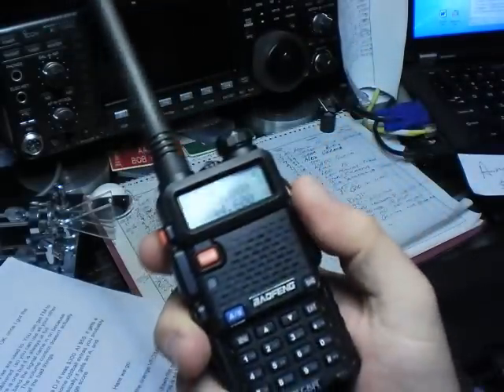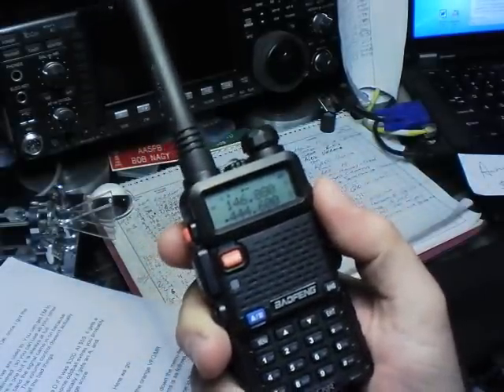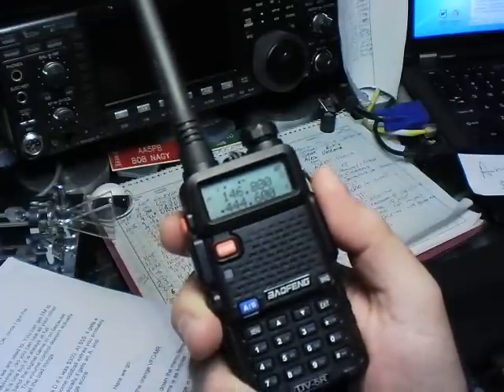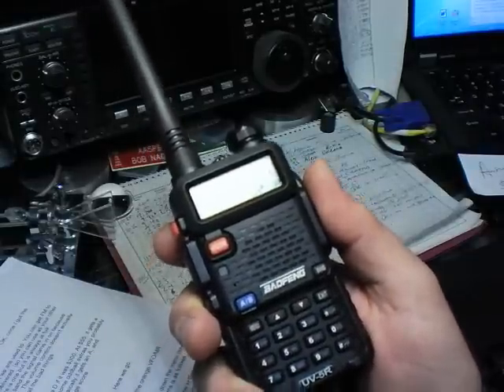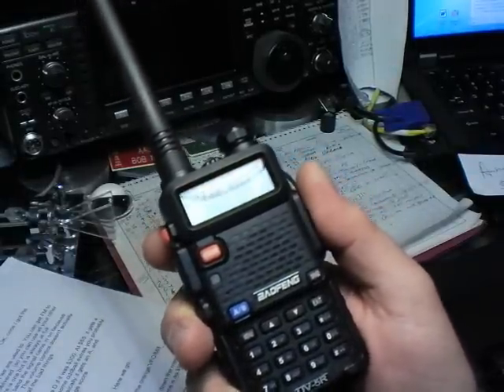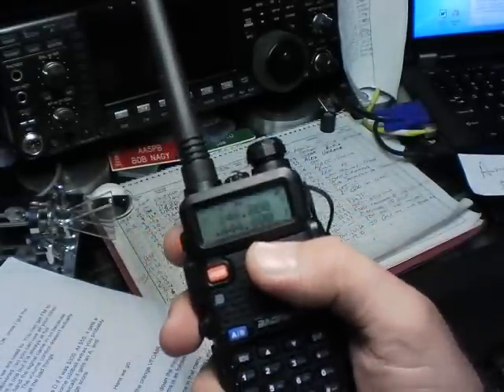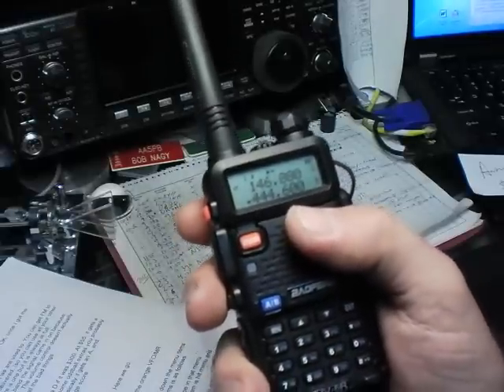There's no real S meter. There is one, but it looks like a little cell phone signal icon with bars, and it's full all the time whenever you have a signal — so it's useless. Also, since there's not one for each band, you don't know which band came up when you're monitoring dual bands and a signal comes in.